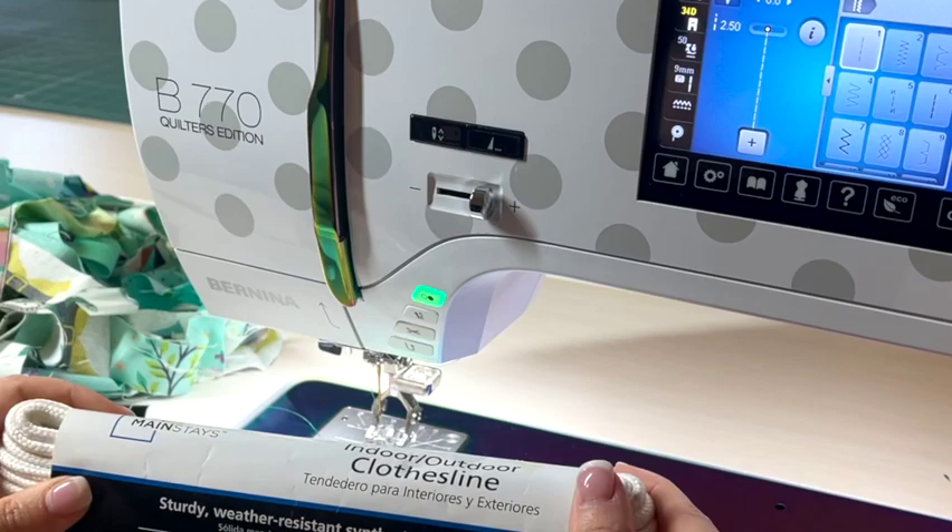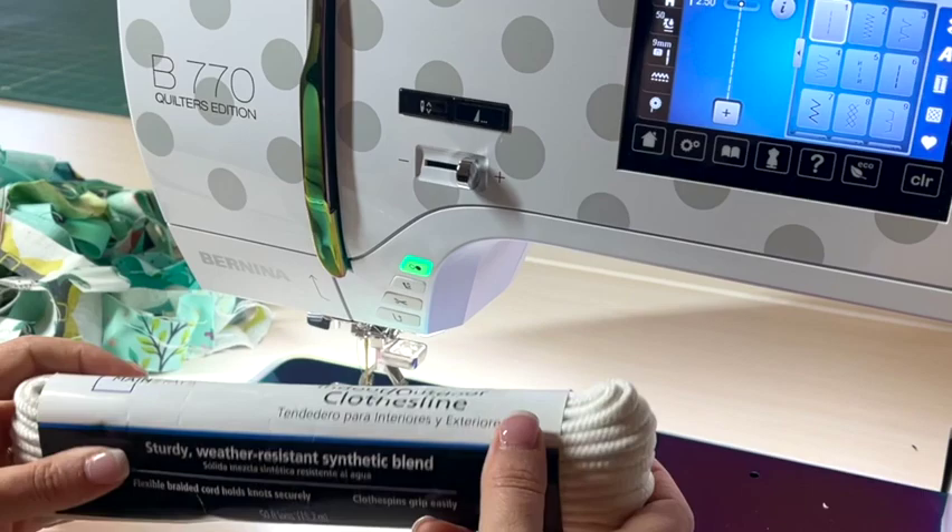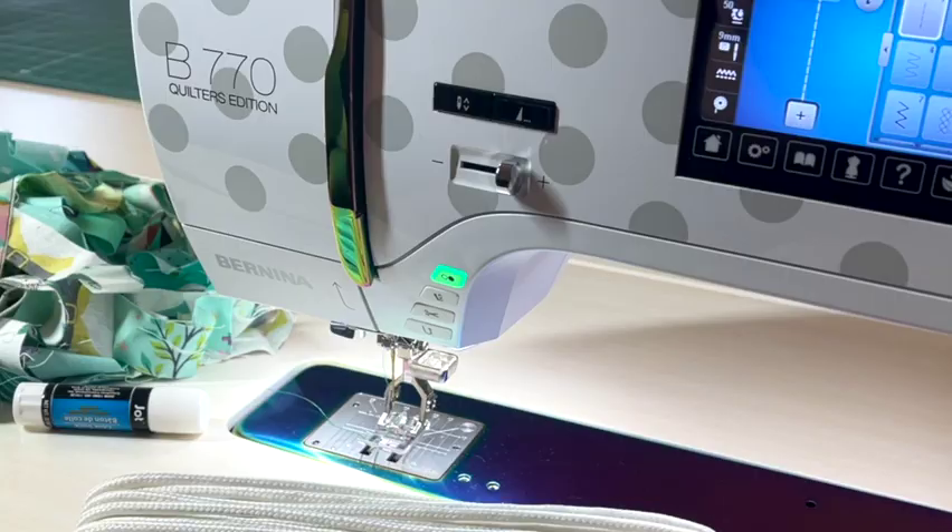Let's make a rope bowl. Here I have some inexpensive clothesline — this particular package came from Walmart. I really like the kind that is synthetic cotton and polypropylene, just because it's easy to sew through and it makes a beautiful bowl. We don't have to use pure cotton here.